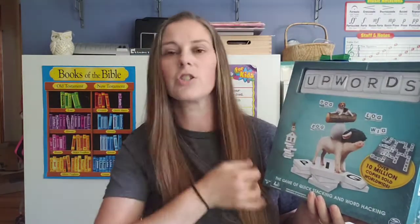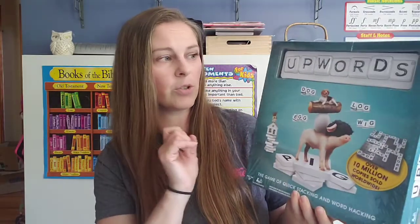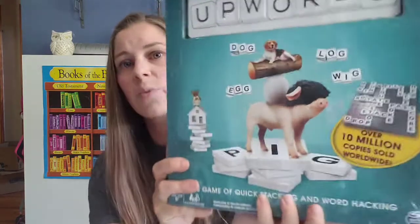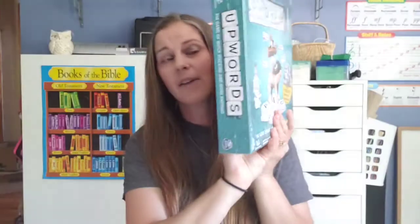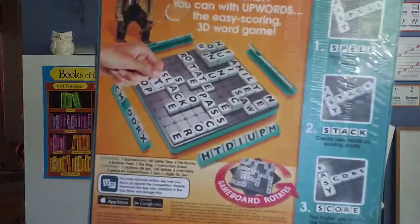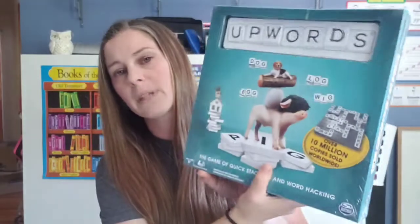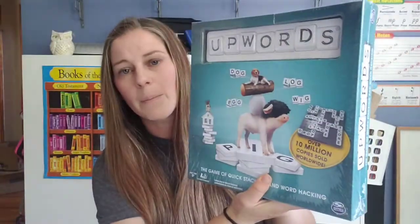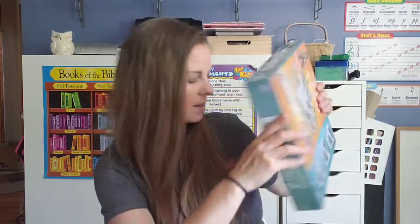My older daughter struggles a little in spelling, though she's doing much better. My younger daughter does not struggle, and since they're only two years apart they'll be about the same level. So I got Upwords — if you've ever seen it, it's kind of like Scrabble but you can build words up as well as out. I thought this would be great for us all to play, and in a couple years my younger two students will be able to play as well.